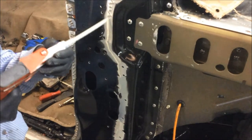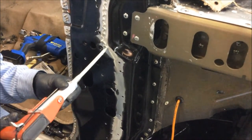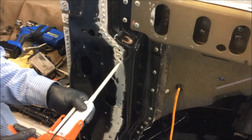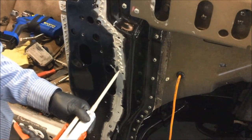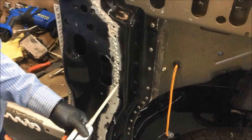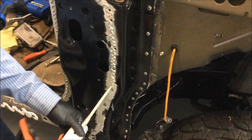As you can see here, we've already cleaned out the areas where Ford structural adhesive needs to be applied, and we're just going ahead and applying that on the inner surface at this moment.